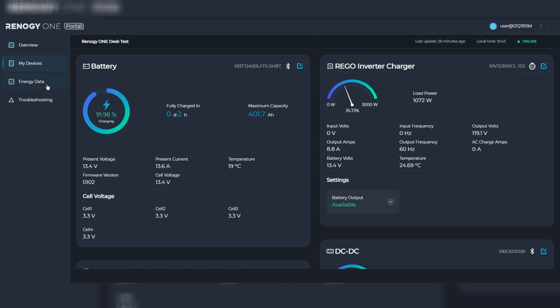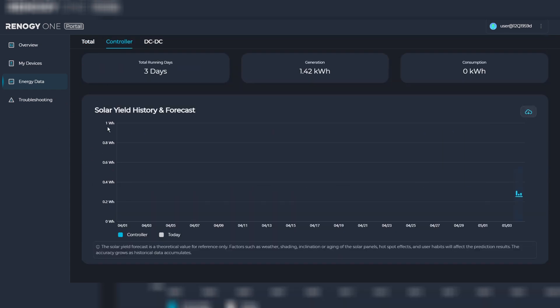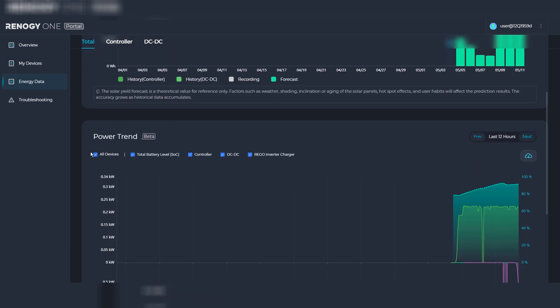Next are the onboard relays. There are three onboard relays with user-friendly on and off switches which are completely customizable to your needs. For remote monitoring and control, through the DC Home app and the website portal I can be out on the go, continue to monitor my system, and have the peace of mind that my system is running as it should be.